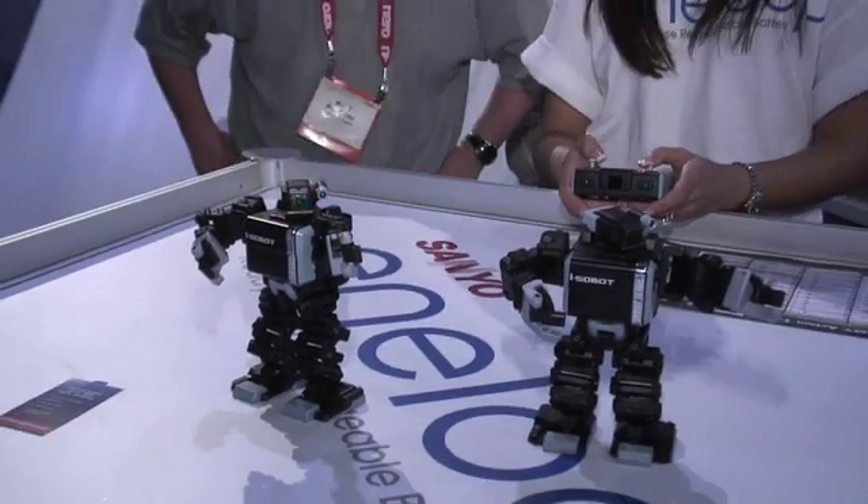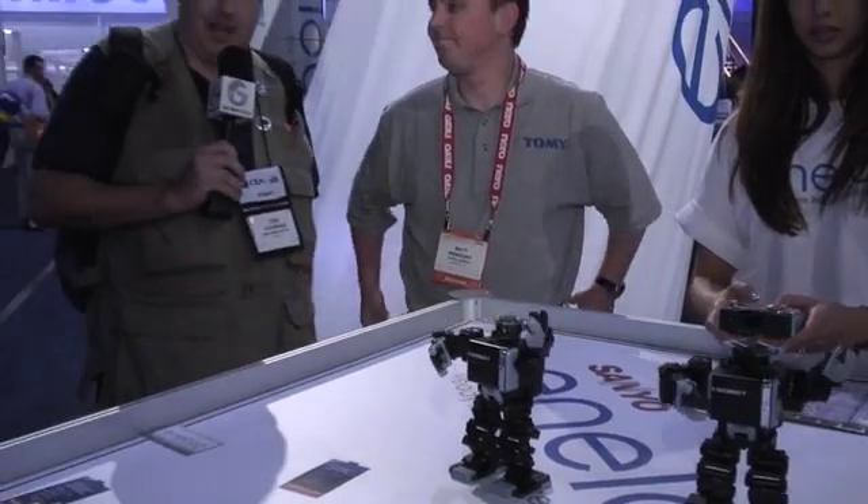We're here in the Asanyo booth with Matt. Earlier today I was on Fox News and they showed me these iSobots and I hadn't seen these before, so I had to come down and check them out. So Matt, tell me about the iSobot and of course how the relationship is with Sanyo on these.